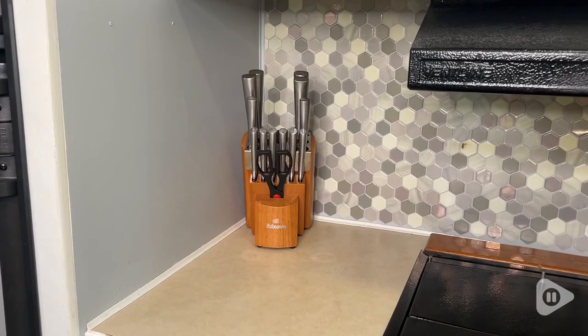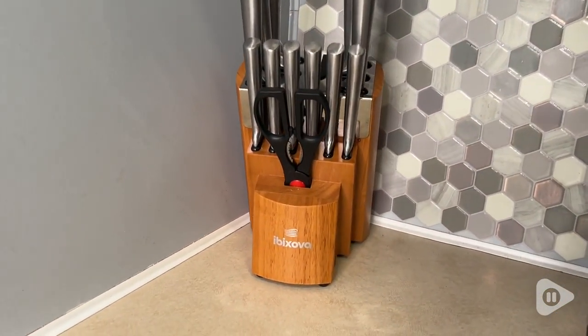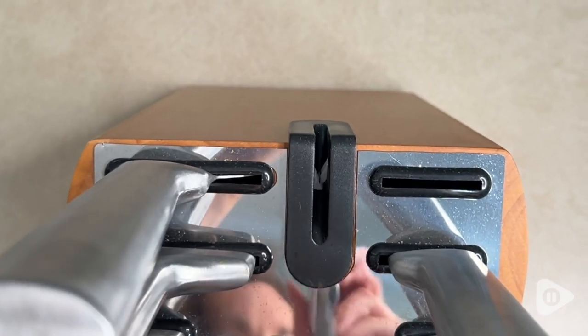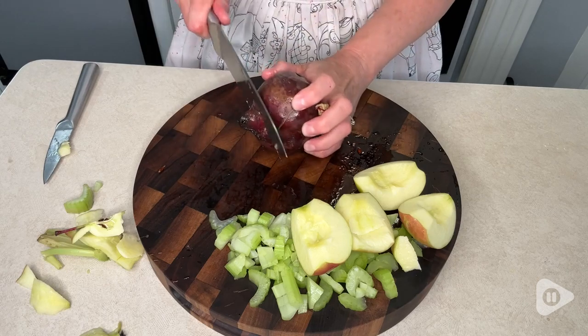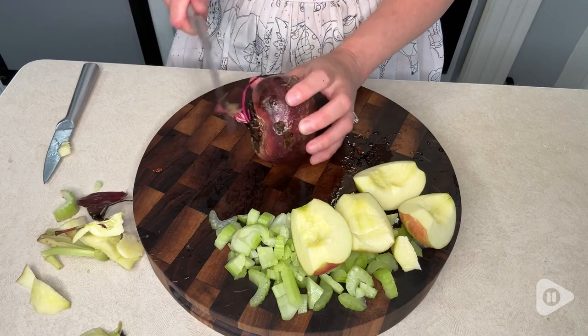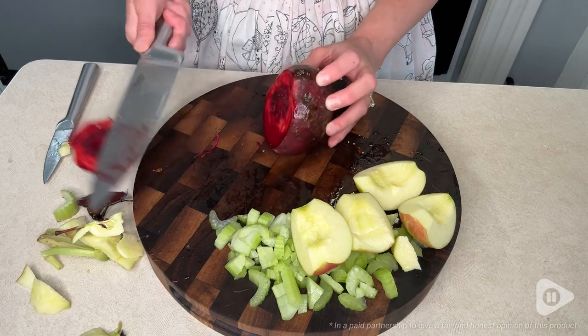The star of the show, of course, is the knives, but it comes with a really cool block as well. It has a self-sharpening area, which I appreciate because nothing is worse than cutting with a dull knife. This set comes with everything that you need to have an amazing cooking experience. You can't go wrong with this set from Ibixova, and that's my point of view.